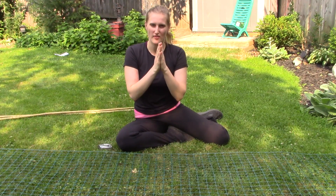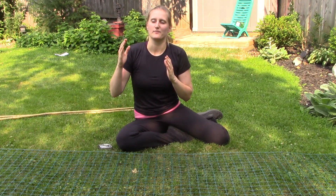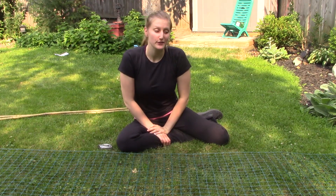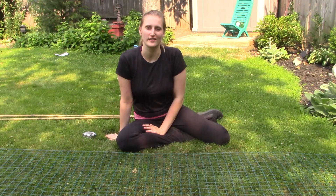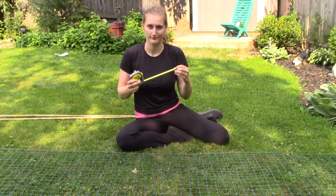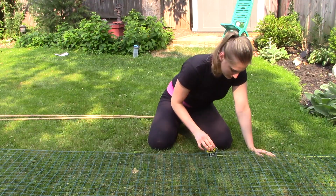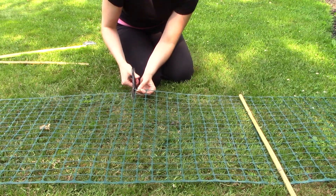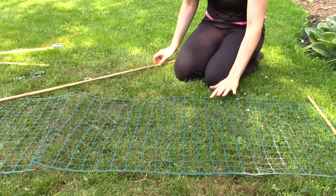I've decided to do two trellises, one for each hill. Originally I was thinking maybe I'd just do one in the middle and have each hill lean up against the two sides, but if I do it that way the plants won't be able to grow straight — they'll be on an angle, so they won't be as sturdy. So I'm going to put three bamboo sticks for each trellis, spaced equally. The trellis is there for support in case of any storm, and also to keep the plants off the ground to prevent pests and diseases. It's actually better for the cucumber plants to grow vertically for those two reasons.